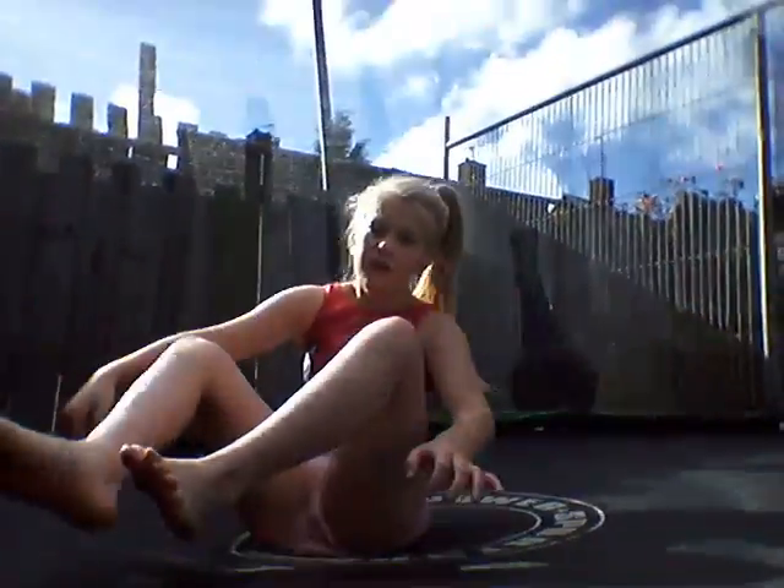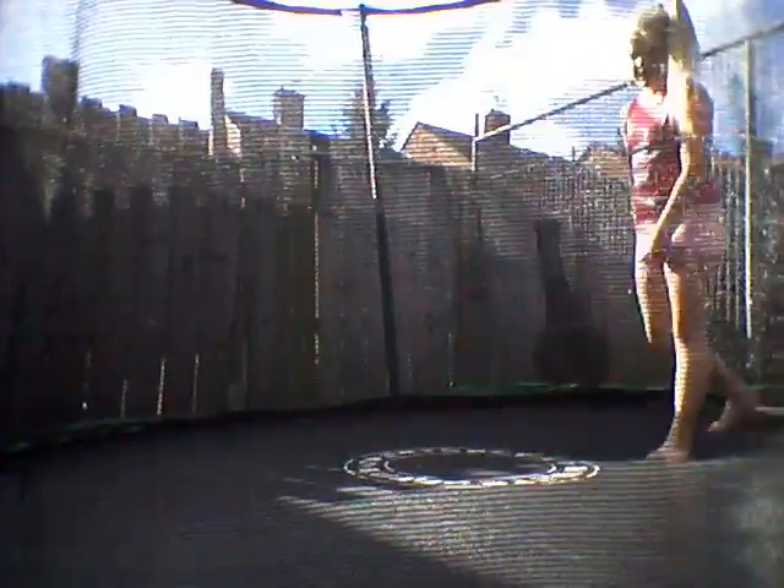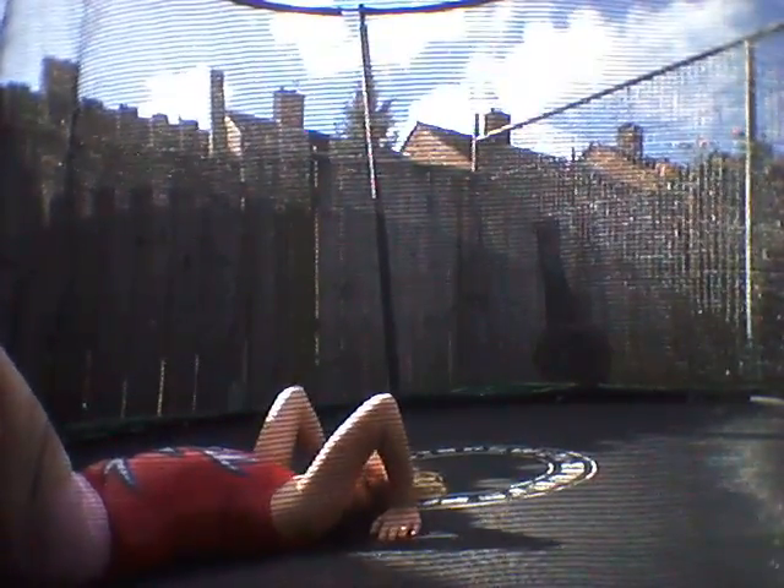I'll just bring you in a bit closer to see. So you need to be able to do this. Right. So you need to be able to do this, and then lay flat, and then kick over again.